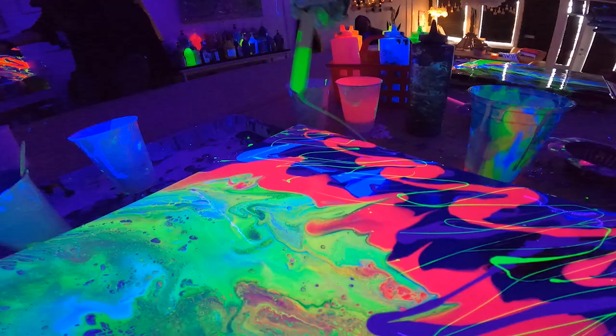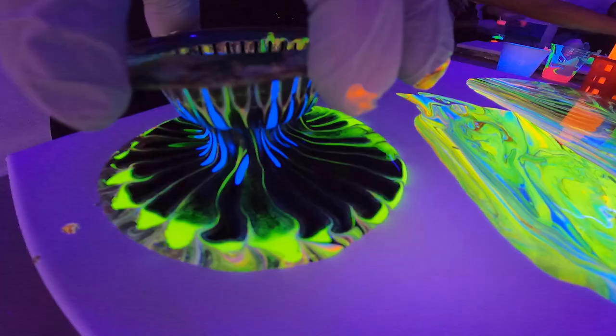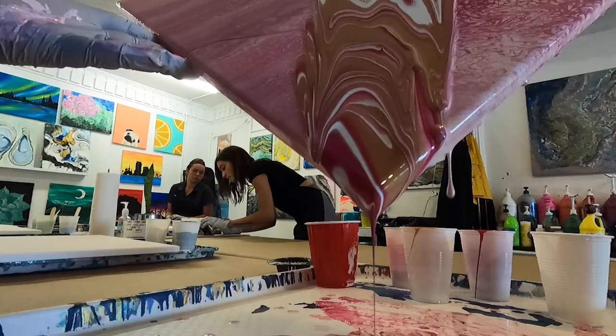What's it cost to do this class? $45. Not bad. Reservations required for the class? Yes, so you go on dripartlounge.com and you can sign up really easily. In Winter Park, David Martin, FOX 35 News.